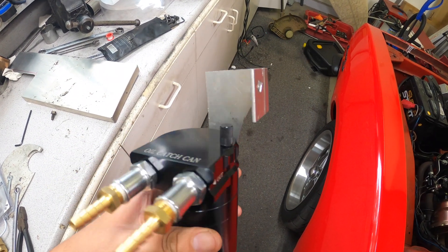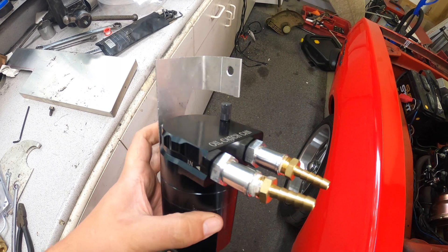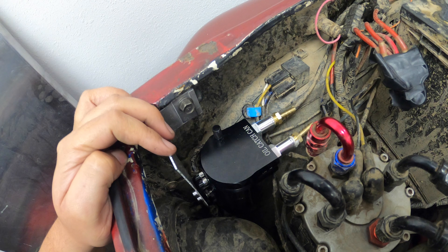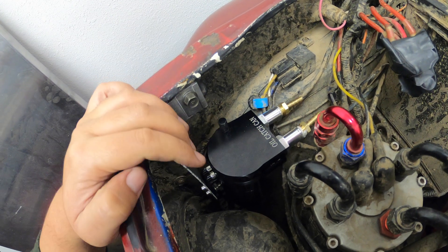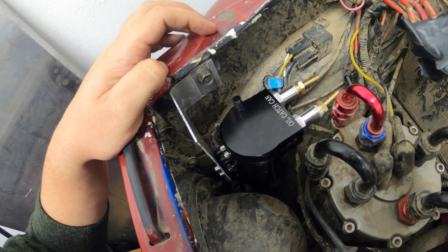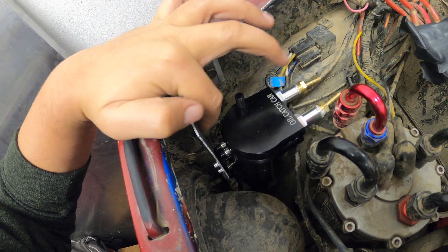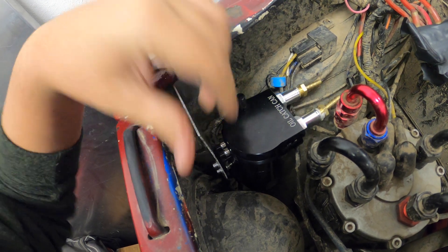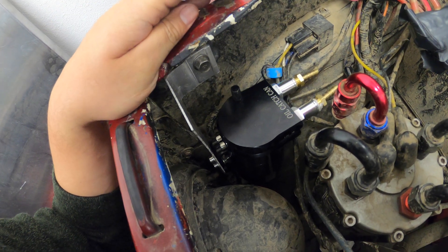This is the bracket I made to mount it to the FJ40. I went ahead and mounted the bracket, but after mounting it, it's a little flimsy. I'll probably add a little gusset there to reinforce it so it doesn't wobble around as much.